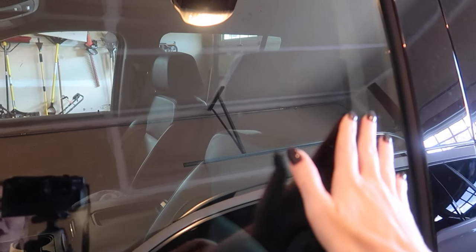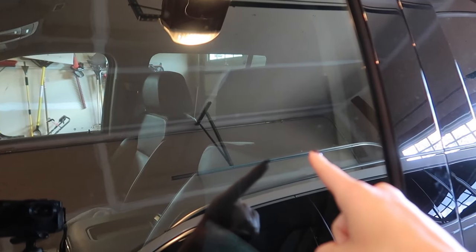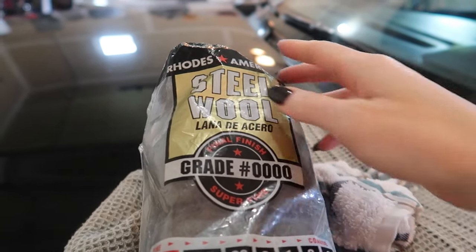Welcome back to energy and cleaning and life hacks. Water spots — the bane of my existence. You take your car to get washed and then you have all these water spots and you cannot get them off. This trick that I'm going to show you also works for shower doors as well and countertops. This works amazing.